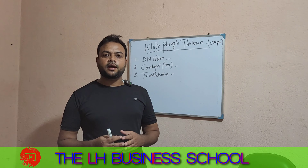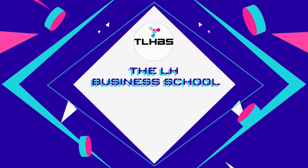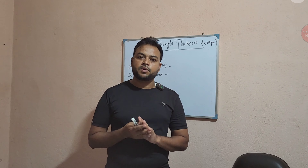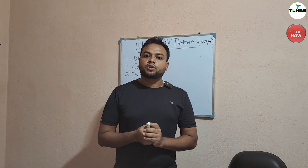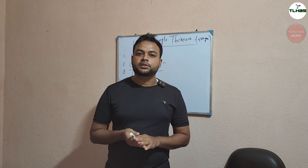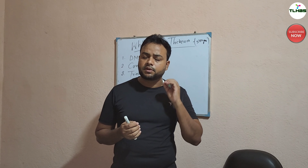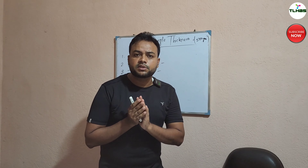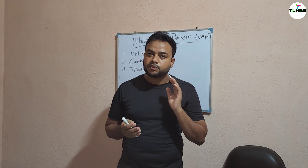Hey viewers, welcome back to my channel. I am lucky you are watching Daily MoonSchool. We are making a video on our channel. To be honest, we are going to talk about this topic today.